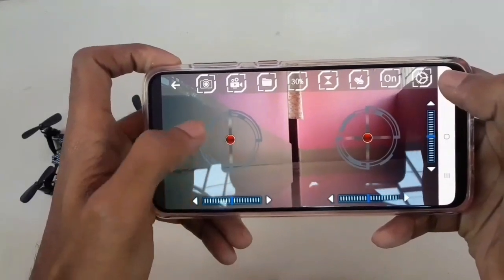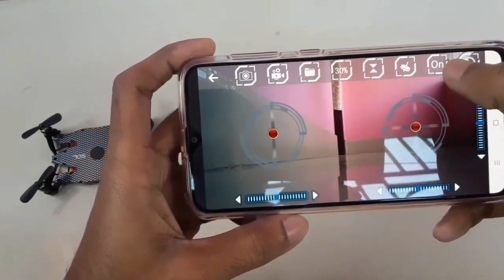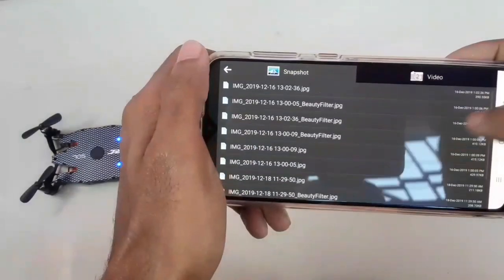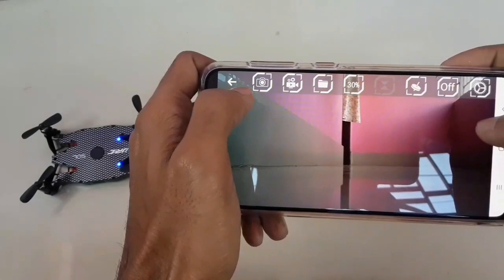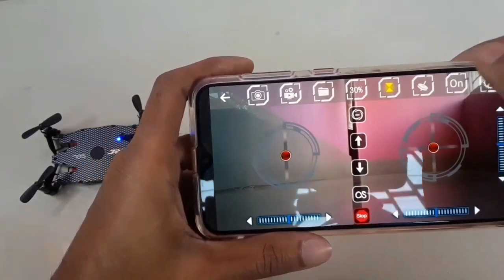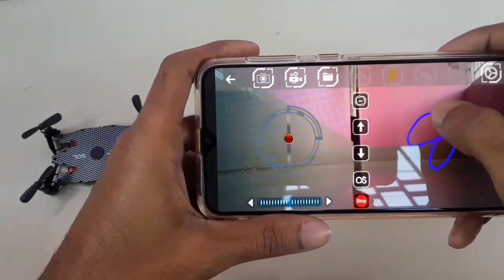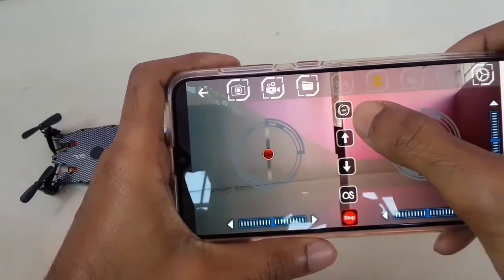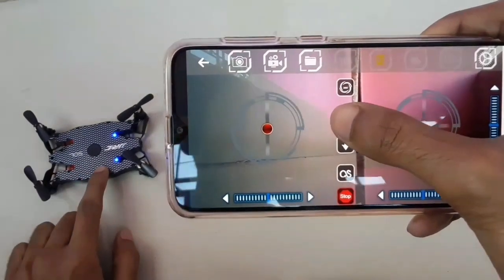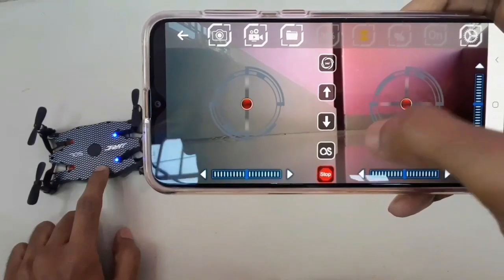This is the interface: this is throttle, throttle fine tuning, forward, backward, left, right, left-right fine tuning, forward-backward fine tuning, altitude hold, and speed control. This is the folder — if you take any photos or videos they will be saved here. This is video recording, photo capturing, and gyro controller — you can control the drone using your phone's gyro sensor. This is mode settings, one key takeoff, one key landing, path designer — you can design a path for your drone to fly — and 360 degree flip. Now I am going to start the drone using one key takeoff. This is the emergency stop button. Let's go outside to play with this drone.